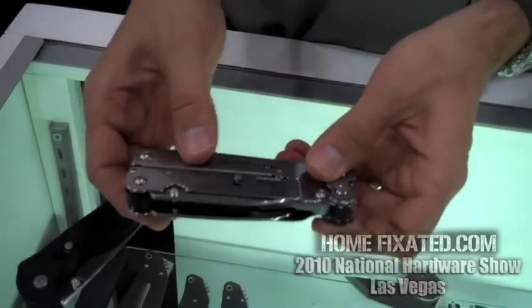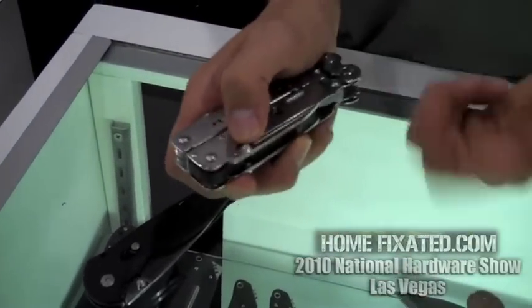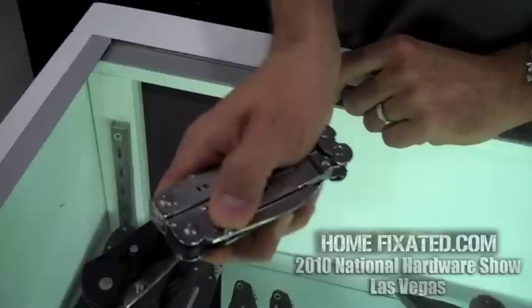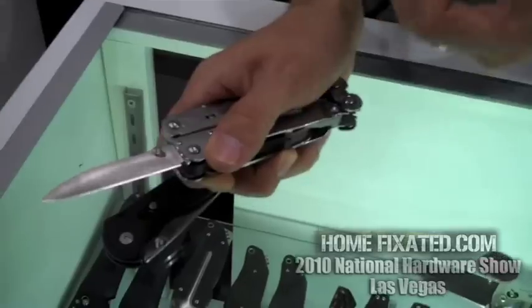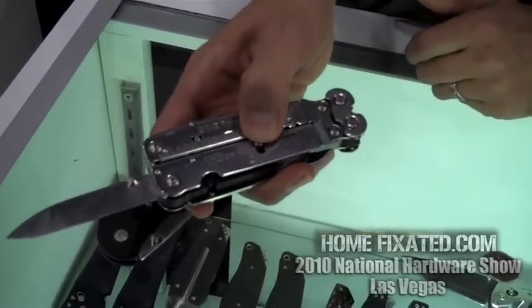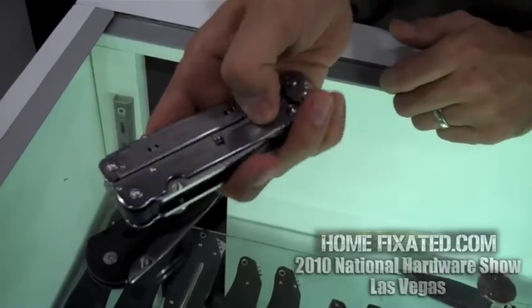In addition to the compound leverage, there are also assisted opening blades on the outside of the tool, so you don't have to open the handle to get the blade. Just like the knife, you push out on the blade about 15 to 20 degrees, spring tension opens it up, and it locks in the open position. You have the release right here — push it up, use two hands to close the blade, and there's a safety right here.